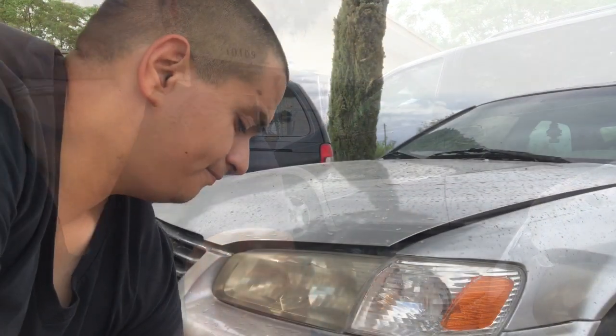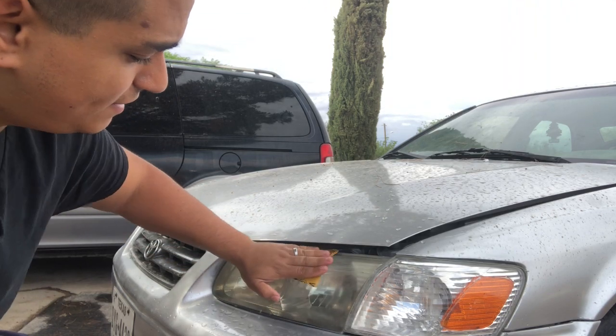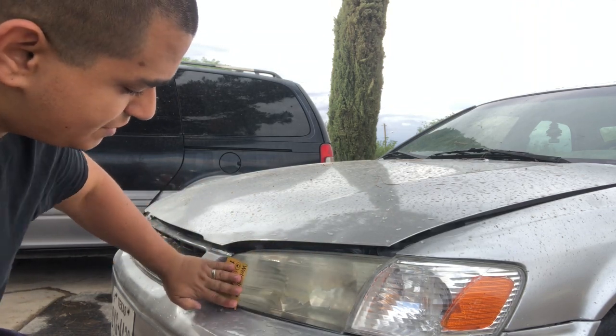It's very important that we keep this extremely wet, because if you try sanding it dry, that's going to be too abrasive for the headlight. So anytime that you're sanding the headlights, you want to go ahead and just go in one direction with the sandpaper.